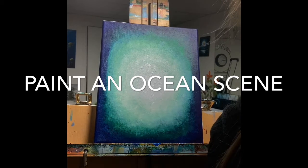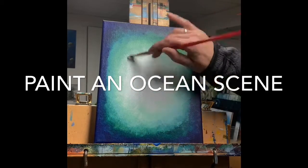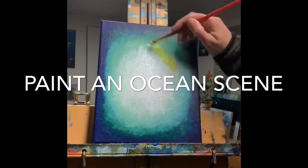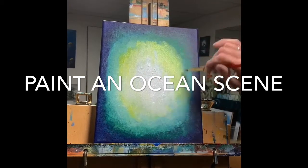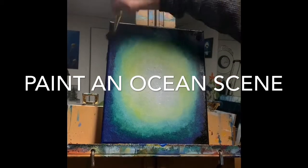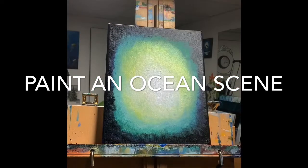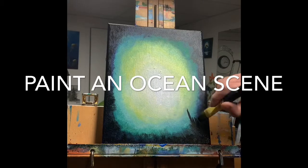The next stage is adding a black frame around the outside. You can also add a little bit of purple into that blue to give it good contrast — it really shows off the turquoise. So I'm adding a black frame here.